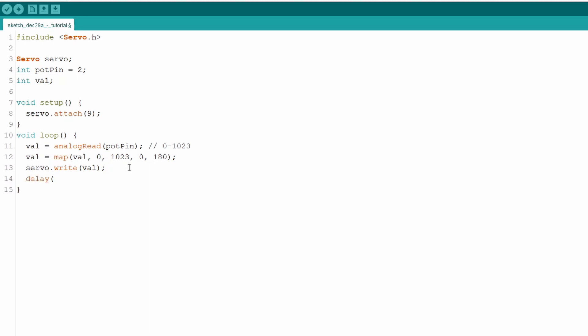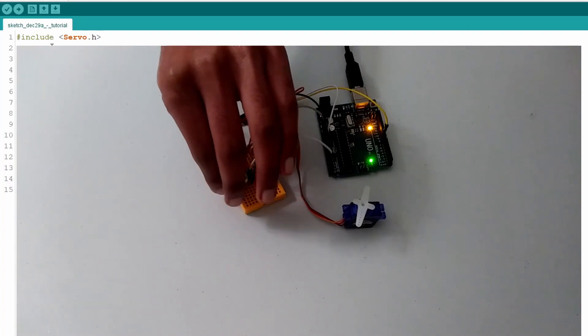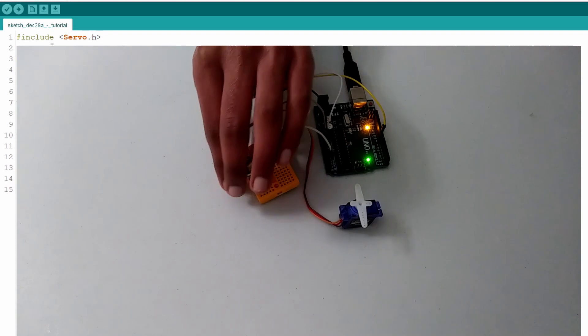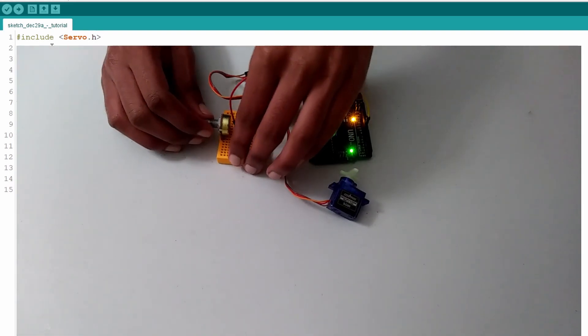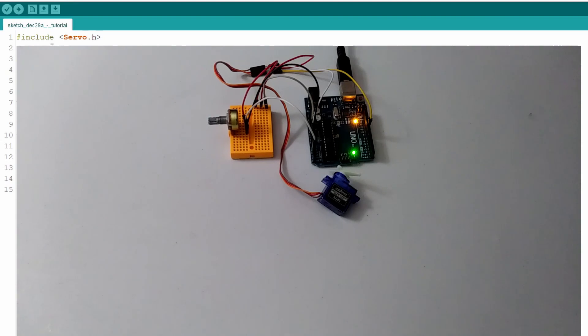Finally, add a 15-millisecond delay so the servo has time to move to each position. After uploading, the servo moves to match the potentiometer position. As you turn the potentiometer, the servo moves alongside it in real time. If this worked for you, you've successfully completed the tutorial. Thanks for watching — subscribe and I'll see you in the next video.